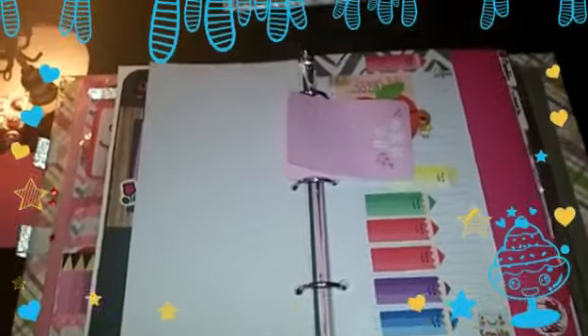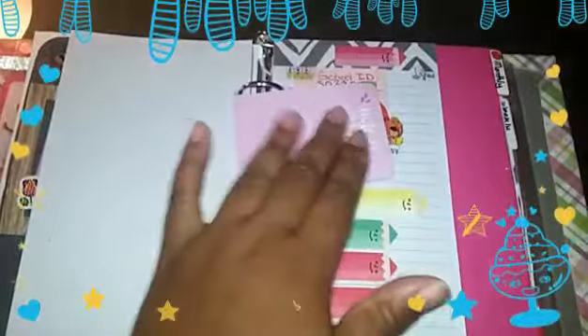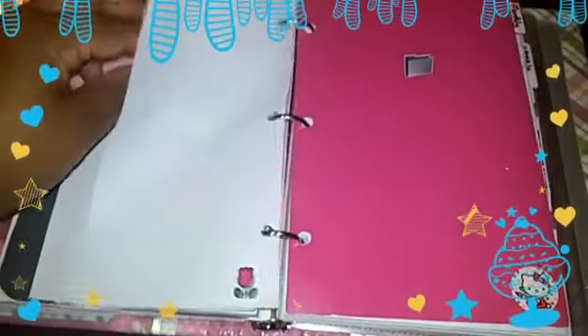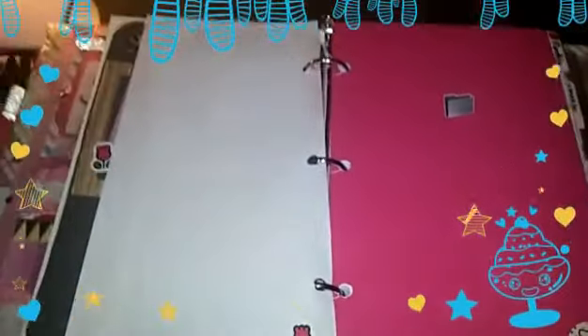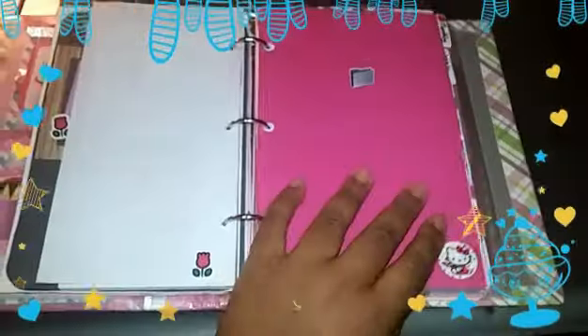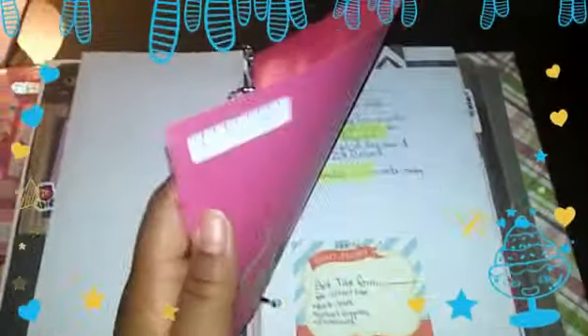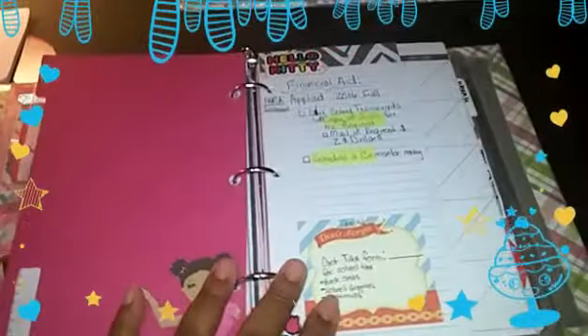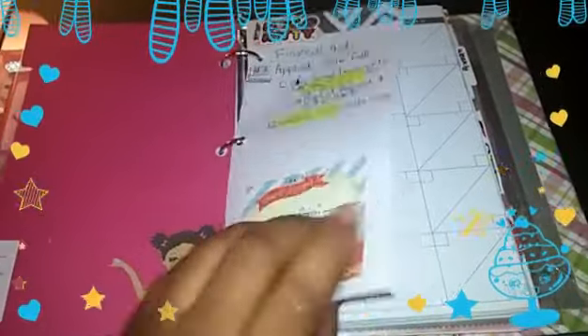The next thing I have is some information that's kind of private — it's got my new school ID on there and some other random sticky notes I plan on using for other purposes. I'll show that on an update video when I start using this. Next I just have financial aid and FAFSA focus information — just stuff to get ready for filling out my FAFSA forms.